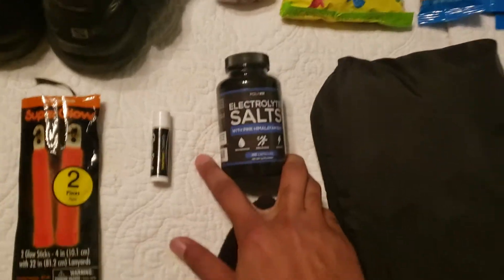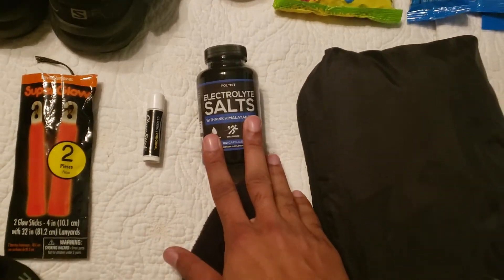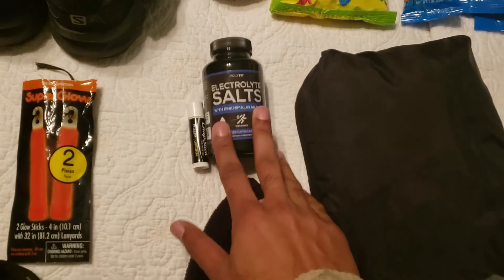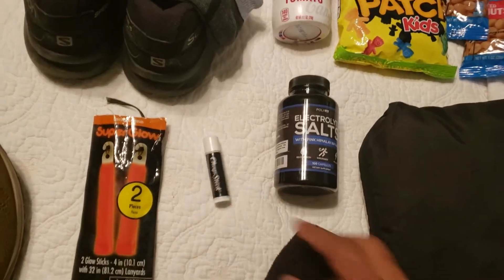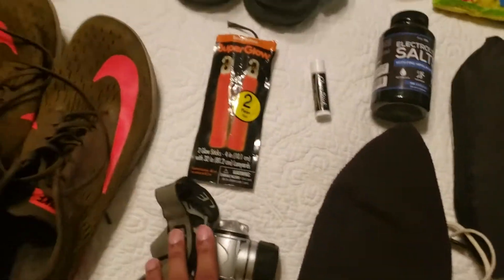I've actually never tried the electrolyte salts before, but one of the bloggers I've read from previous Ultra Beasts said they work really well. I also have some chapstick, a little beanie, and obviously a headlamp.